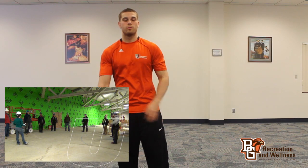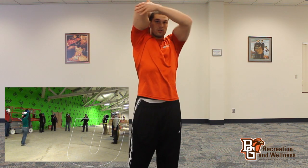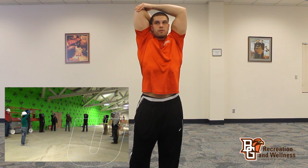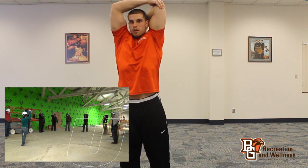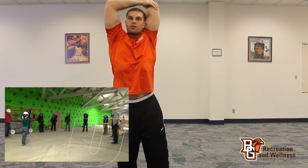Now for this stretch, we're going to work the back of the arm — your tricep. What you want to do, you want to bring your arm up. With the arm that you're not stretching, you want to push up against your elbow and pull it back. You're going to hold it. Then you want to switch. You should feel it in the back of your arm.